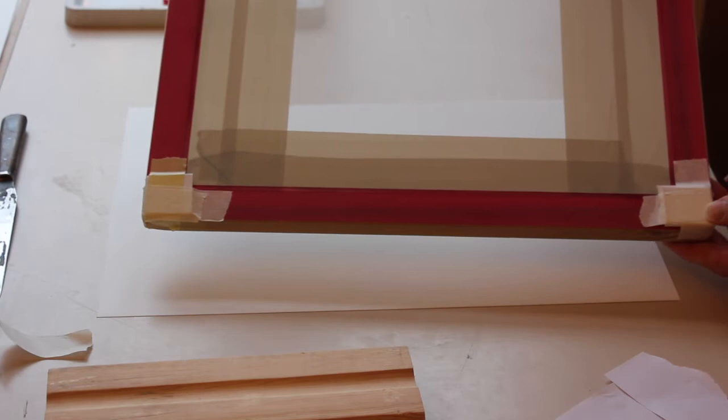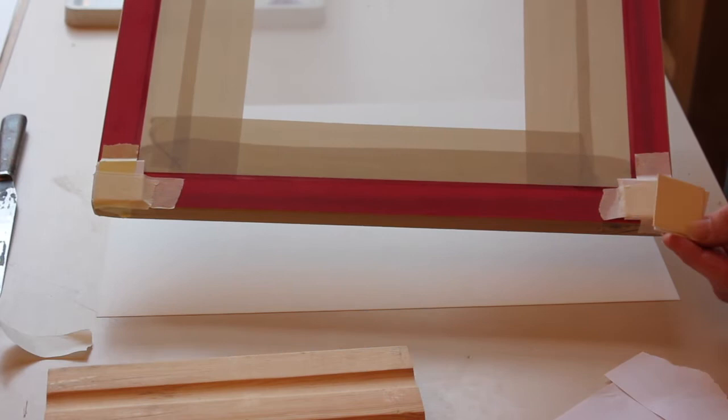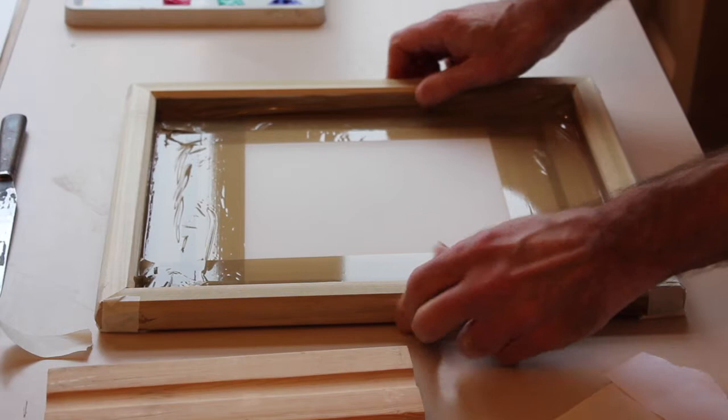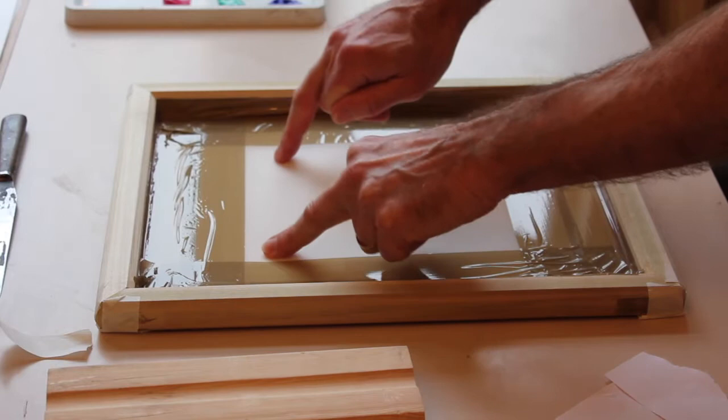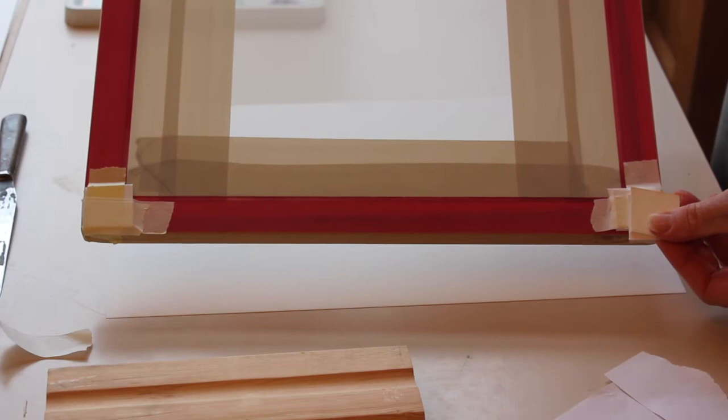If I just flip this over, you can see that I put on some registration stops at the bottom there — just two pieces of card. Well, they're not actually registration stops; they just give it a little bit of relief. So when that goes onto our printing stock which is paper, there's what we call a bounce, a snap-off distance, which enables the paper to flip off. Just putting masking tape on those two little corner pieces gives us that distance.